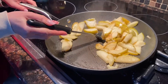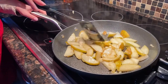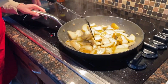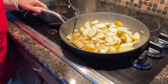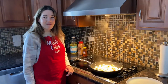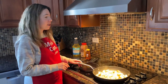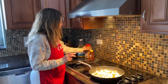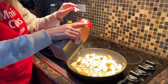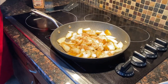So just keep stirring them until they're tender. Let me cook them for another two minutes. These pears have been cooking for seven minutes total and they are now tender, and that's the way I like them. So I'm going to sprinkle them with cinnamon and add some honey and mix.